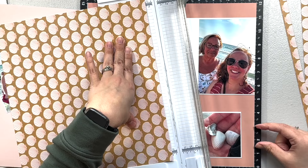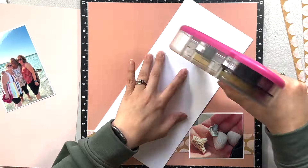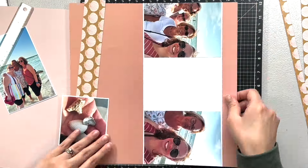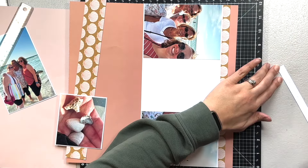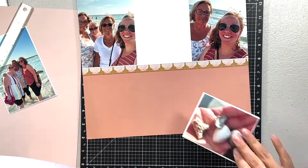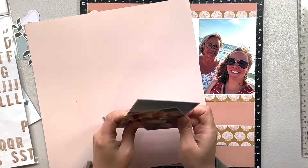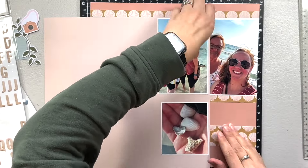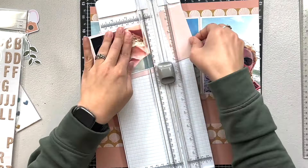I trimmed the middle one down a little to give me some leeway. I wanted to incorporate the shells into the layout, and looking back, maybe I should have made the shell paper the majority of the layout — maybe challenged myself to use it as the base page. It is really busy, but I think I could have gotten away with it if I switched out the deeper pink paper with the shell paper and ensured a thick barrier between my photos and the shell paper.